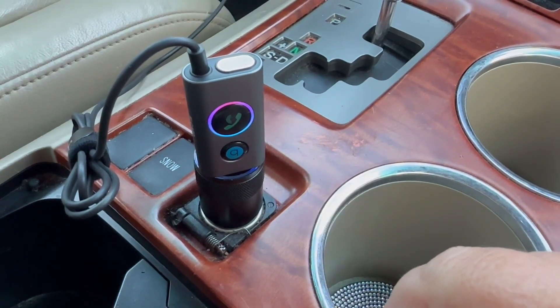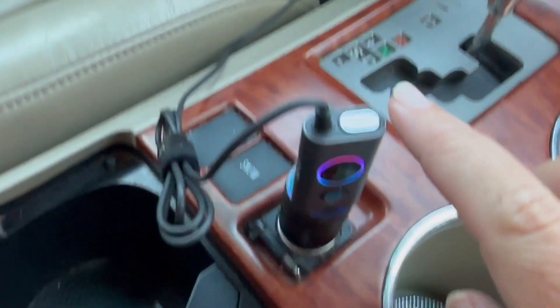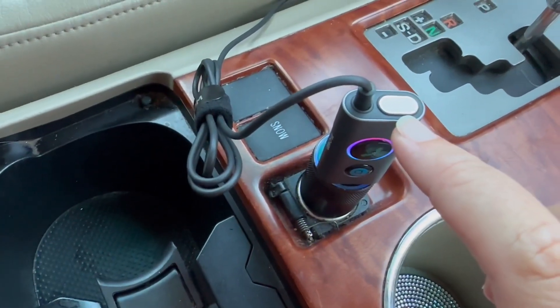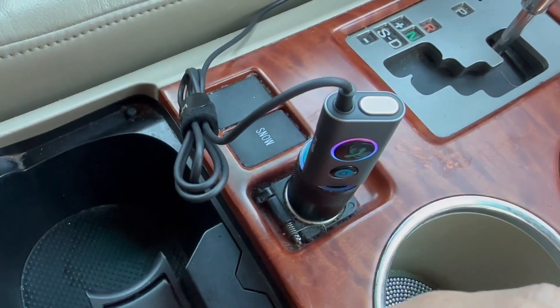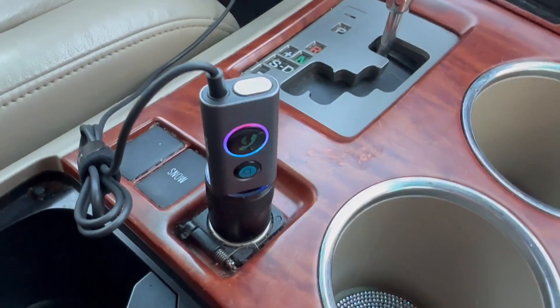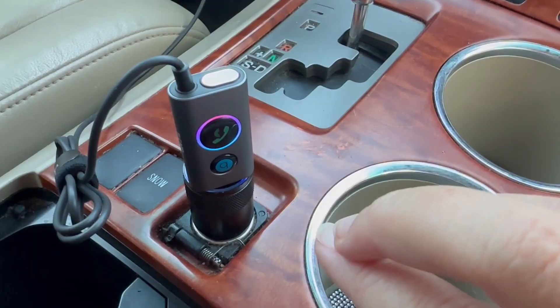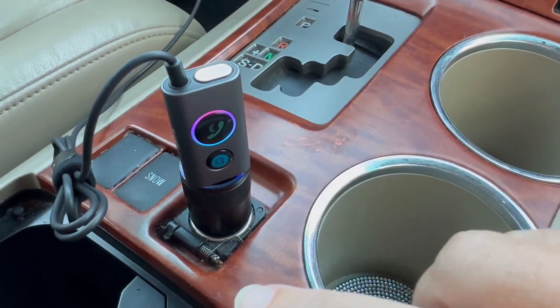Now, the thing that's really cool about this is that it's very clear. This is the speaker up here, and I've used it several times and we've had no issues with people being able to hear us, or any outside noise. It really drowns out all of the road noise and things while we're driving.